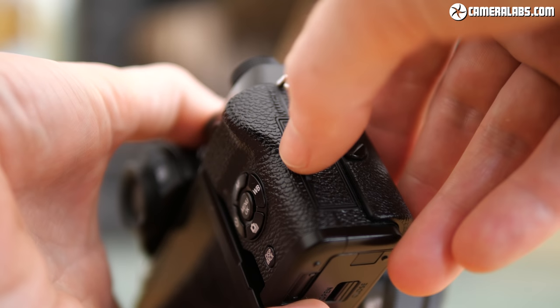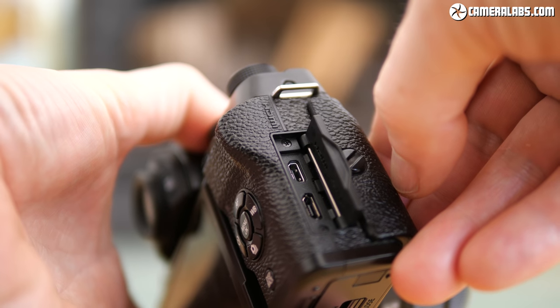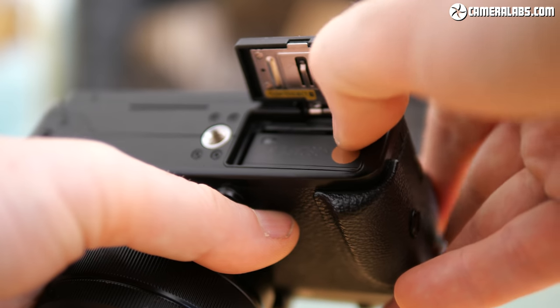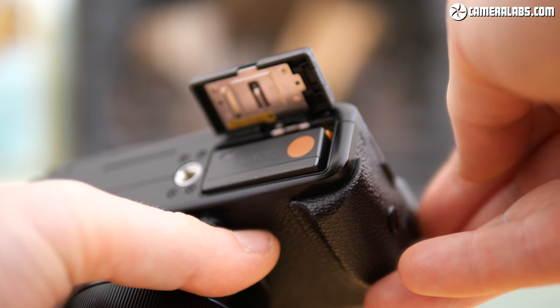Behind a flap on the grip side you'll find micro HDMI and USB ports, the latter also used to charge the camera's battery. Fujifilm reckons under CIPA conditions it's good for around 430 shots, and I personally managed to record two hours and about 15 minutes of 1080 50p video on a single charge spread across five consecutive clips without any overheating issues.